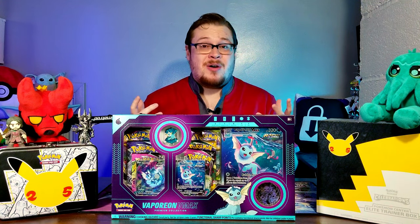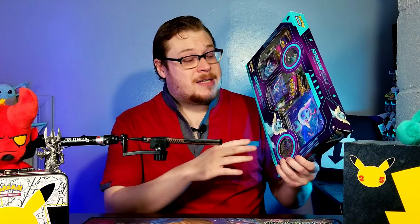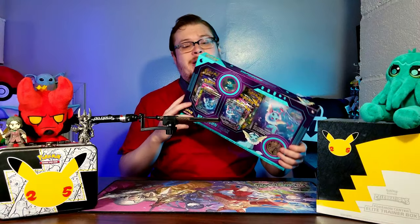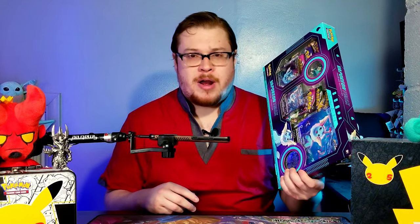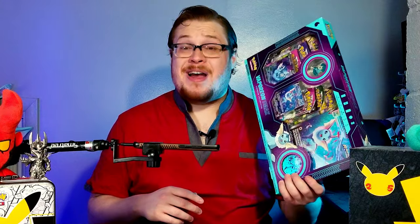Welcome back everybody, it's time to lock down another booster cracking! Today I'm getting back into some Pokemon. If you haven't noticed, it is a Vaporeon VMax collection. This thing has probably got to be one of the best box slash premium collections that Pokemon's put out in quite some time. They made these collections for all the original three Eeveelutions - they did Jolteon, Flareon, and then Vaporeon - and I have all of them.